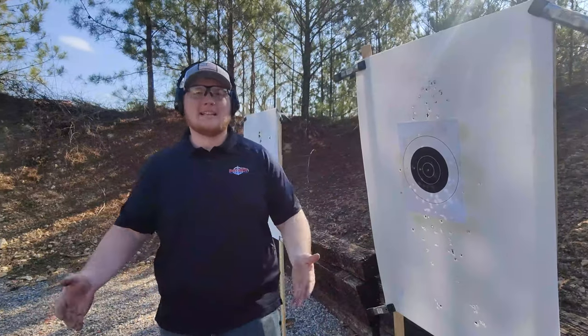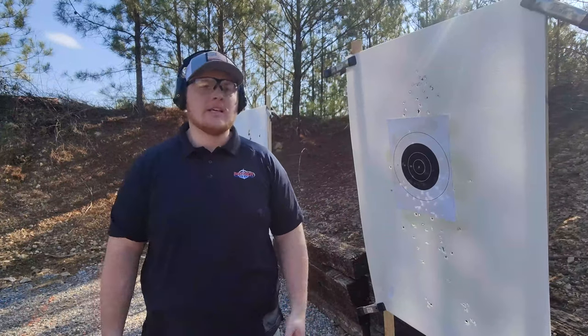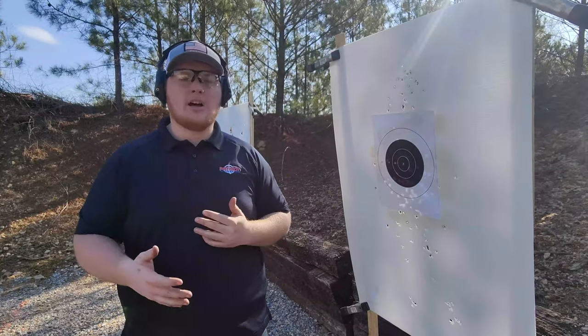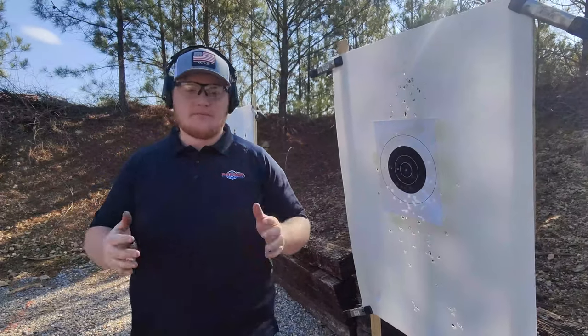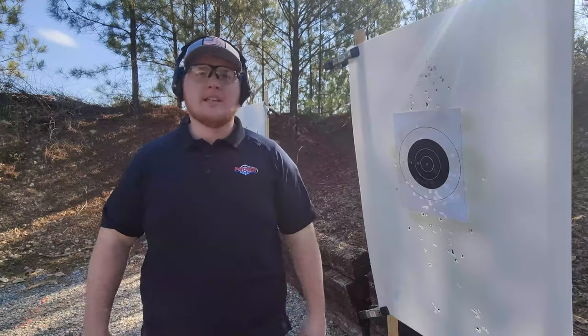Carter here with Patriot Training Center. Today I'm out here on the range and I'm going to do a quick little practice session. I've been dry firing a lot and just got back from a class, so I've live fired quite a bit. I'm 100% cold today, but I'm going to run through a little training session. I'm filming this for you guys to watch when you're at home wondering what to do when you're about to have a range day.